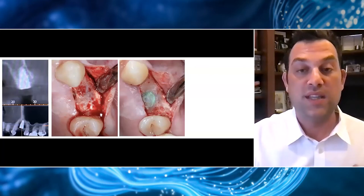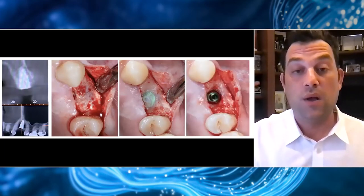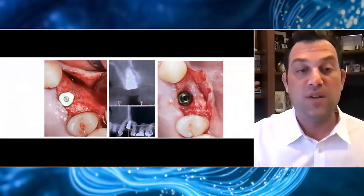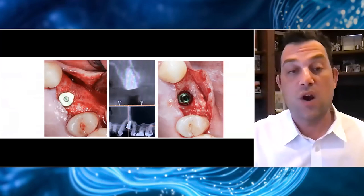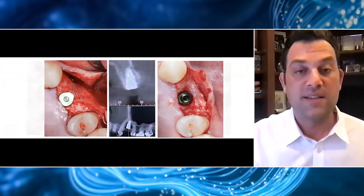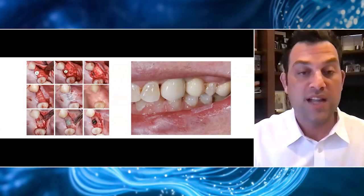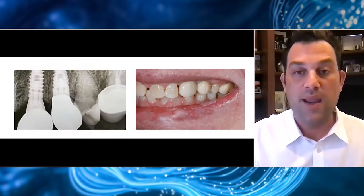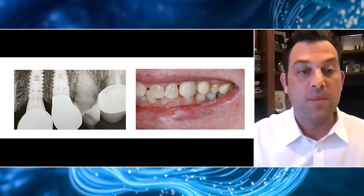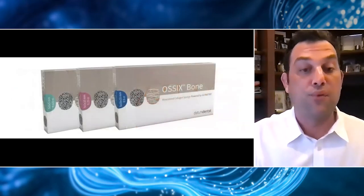That's really something we start getting used to when using these materials that are so biocompatible they're actually mineralizing themselves. After exposing the implant, I clearly obtained about three to five millimeters of bone buccal to this implant. Prior to using this approach, I would have been using particulate graft and a combination of different materials to obtain this result. But you can clearly see this is a very simple protocol to perform contour augmentation, which is not always so easy to do. This is another case where I recently got a great post-op — the two and a half year post-op shows the patient doing very well with nice, healthy tissue. The final radiograph from about two and a half years shows stable results at both sites.